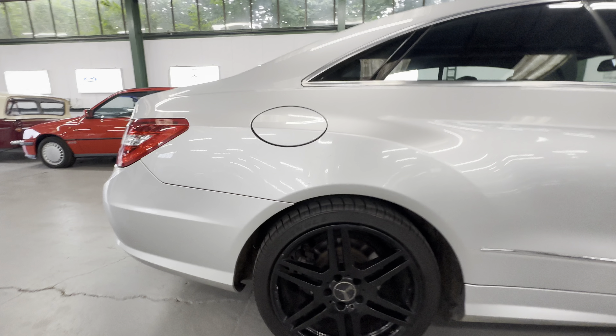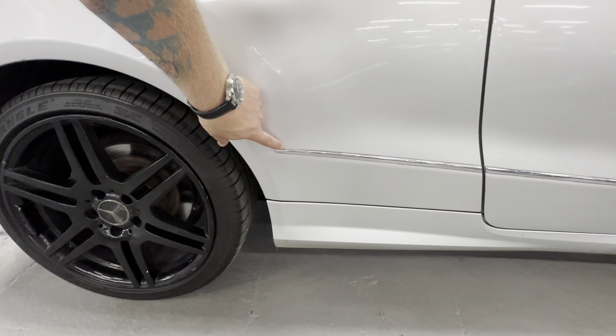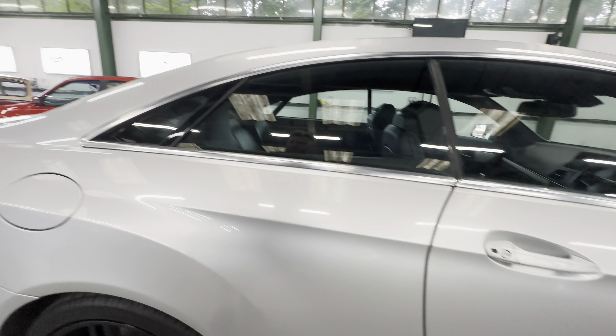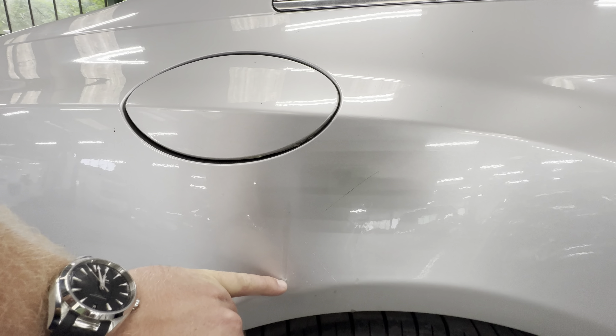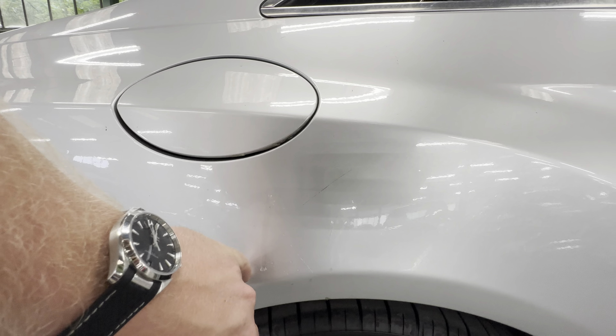Around the rear arch, nice and tidy, no rust coming through at all. There's a little stone chip peel above the chrome trim. We have got a drip — I think it must be superglue — a drip of glue there with a couple of splats on top of the paint. A slightly heavy scratch around the fuel filler cap, but all okay. Rear light is nice and clear, high level brake light all good across the whole back end.